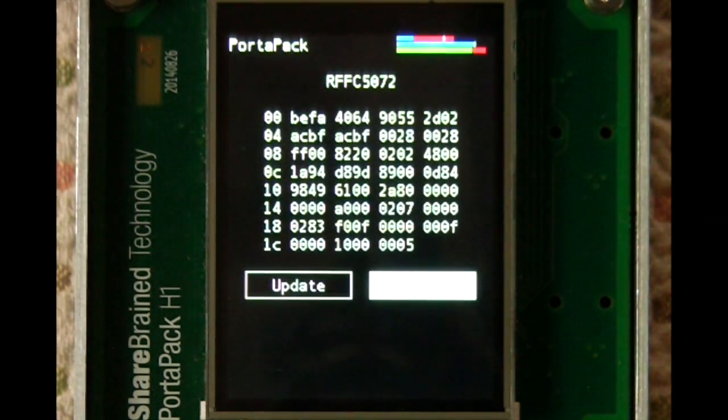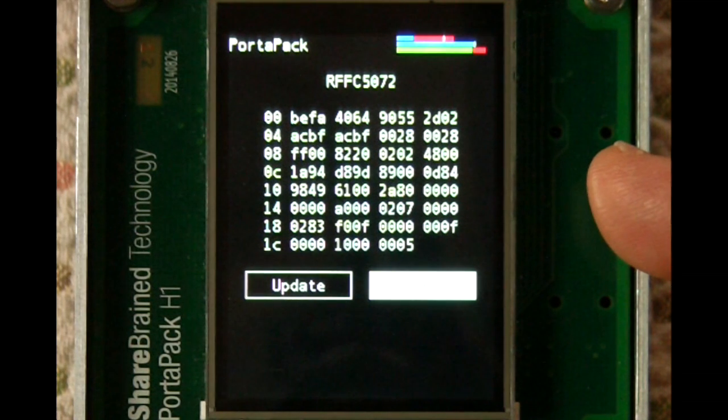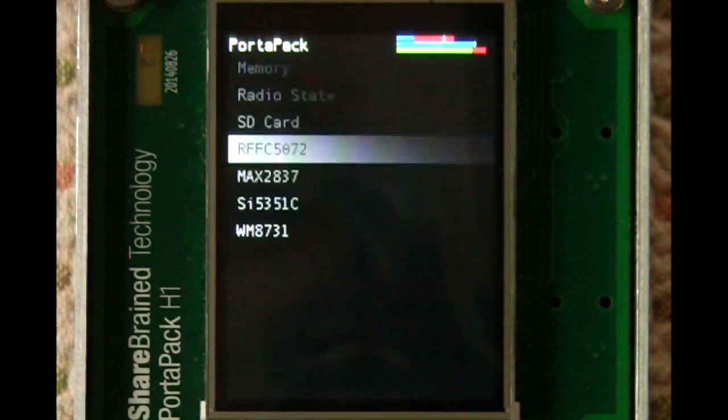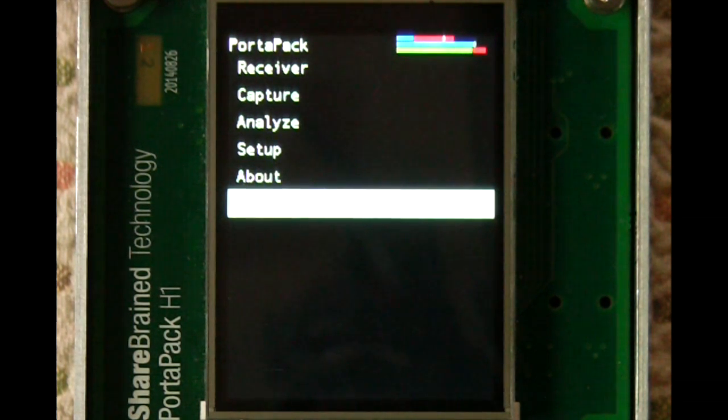But here's an example of one that is implemented. This is the first IF stage chip, and it just dumps the register values in that part and shows it to you. So that's what the PortaPak software does right now. There's not a lot there, but it is useful, and it's just going to get better as time goes on.